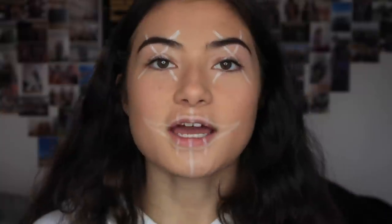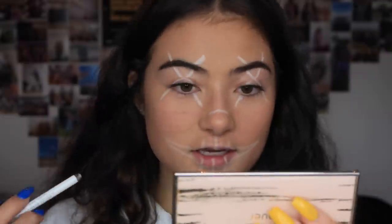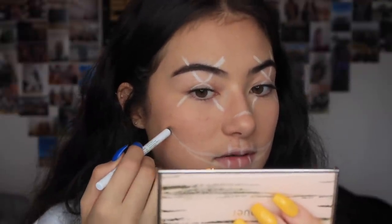My phone is running out of charge — so helpful. I wish I had the imagination to make up my own stuff but I really don't, and that is a problem. This is just shocking. Now I'm going to attempt to draw a whole circle around my face.